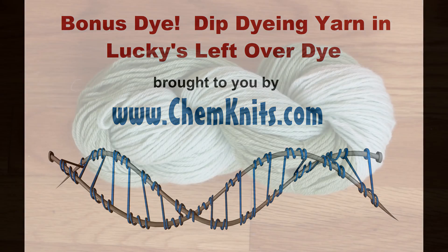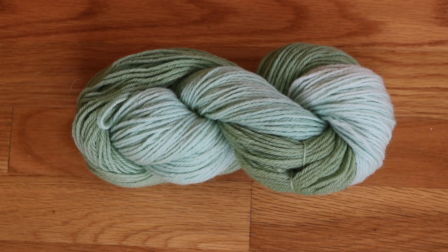Hi, I'm Rebecca from ChemKnits, and today I am going to show the dyeing of this beautiful pale green gradient that I created from some dye that was left over from a project I was doing with my son Lucas. I hope that you enjoy this fun little dip dyeing.